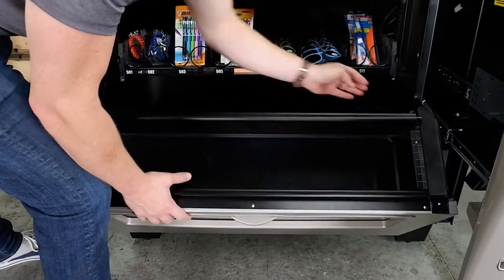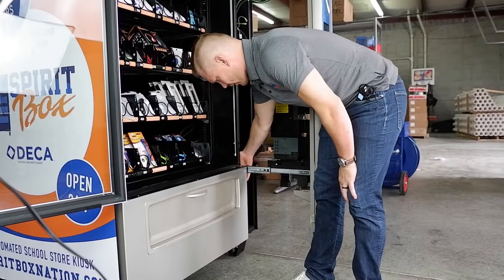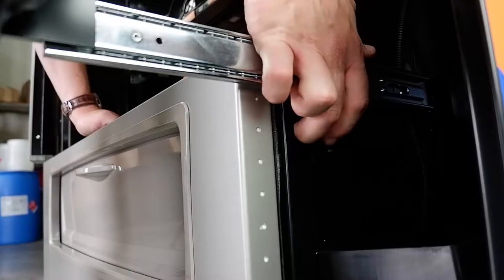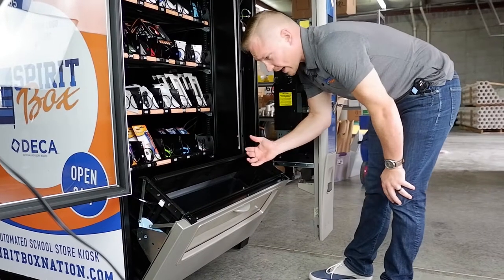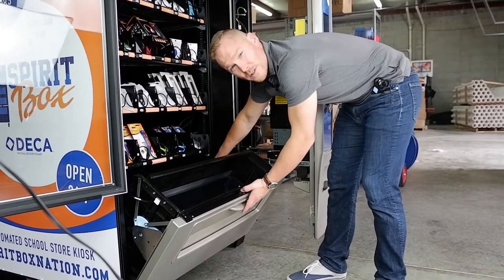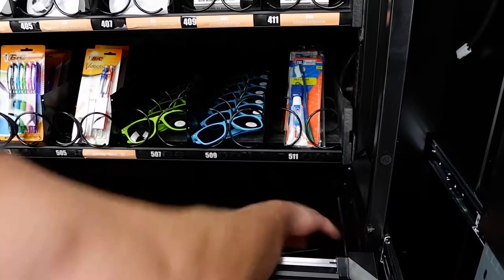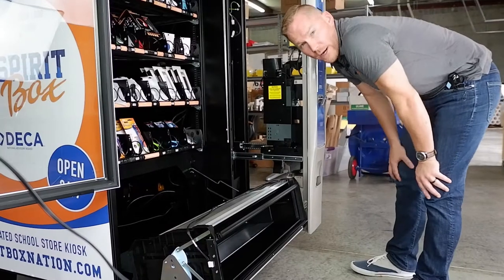By reaching around to the right of the bucket, I can feel a trigger which I push up — that's going to release the bucket to this amount. Now if I want to reach in and grab stuff from here that's fine, but if I need to get towards the back, simply release this lever and that allows the bucket to go all the way down.